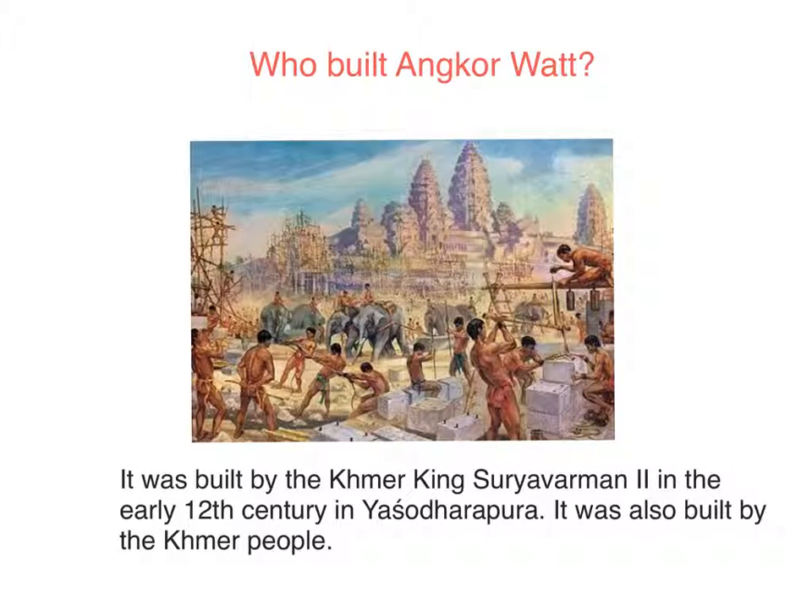Who built Angkor Wat? It was built by the Khmer people and King Suryavarman II in the early 12th century in Yasodharapura. It was also built by the Khmer people.